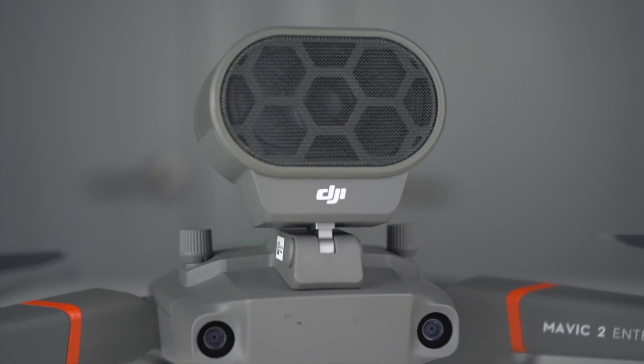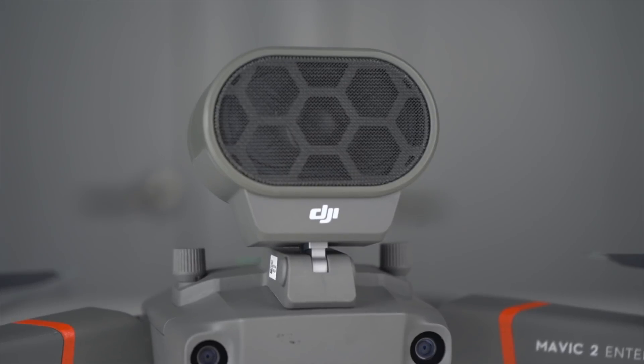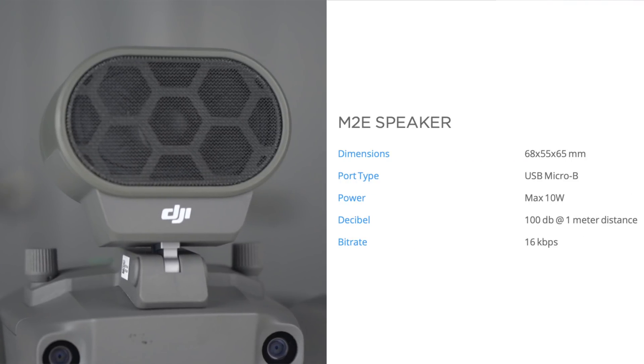Now the speaker is the heaviest attachment, weighing in at 61 grams. Here are some of the other specs off of DJI's website for the speaker if you're interested.